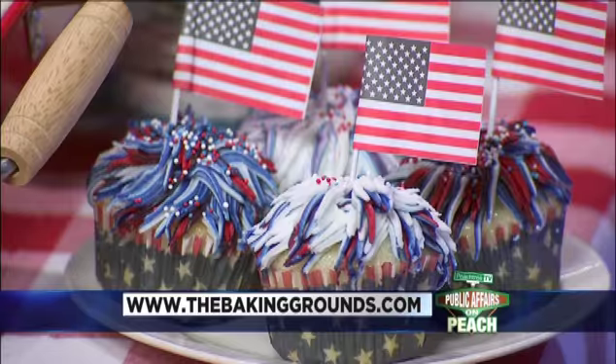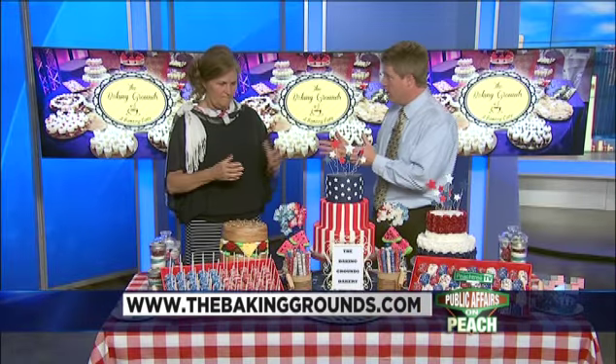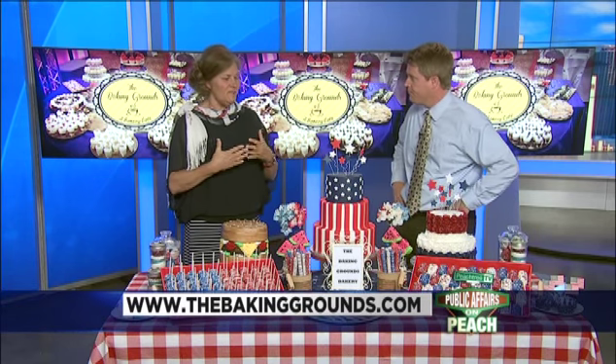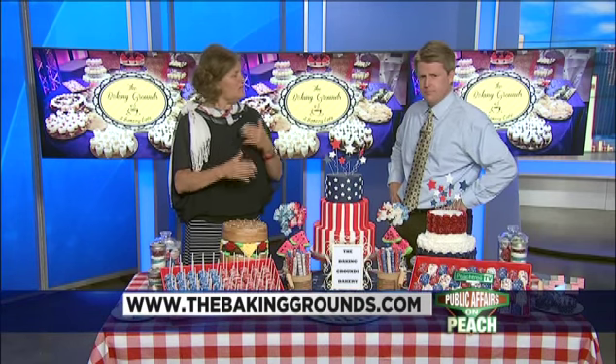So tell me how we can order some of this. It is a little bit of work, and we do stay very busy. We have a full-line retail bakery downtown Buford, Georgia. The best way to reach us is by phone: 678-765-6690. The website is thebakinggrounds.com. Either of those is a good way to contact us, or you can stop in our retail location — we're closed on Monday, open Tuesday through Sunday.